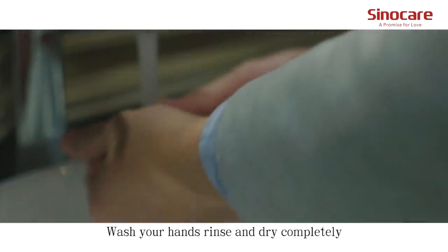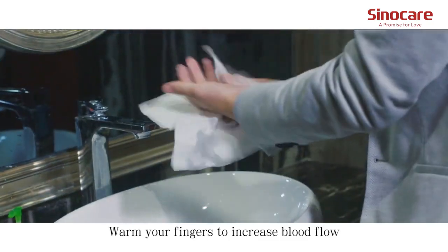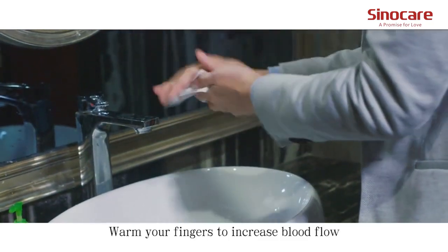Wash your hands, remove rings, and dry completely. Warm your fingers to increase blood flow.